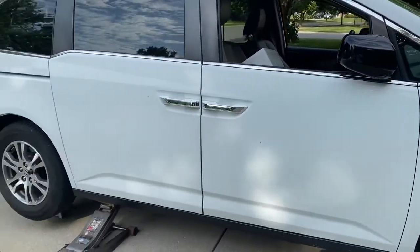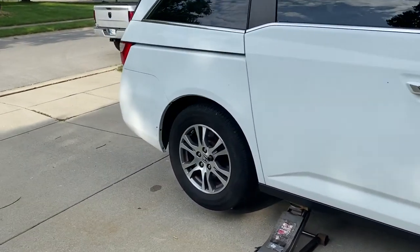Today's project is doing rear brakes on my 2012 Honda Odyssey.